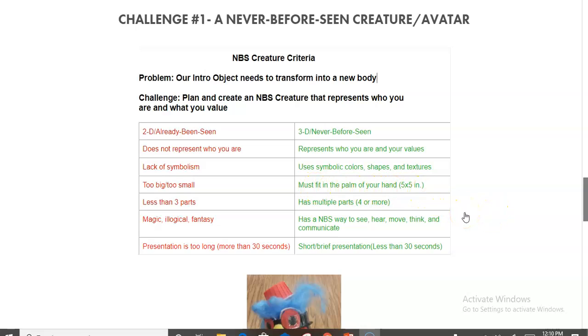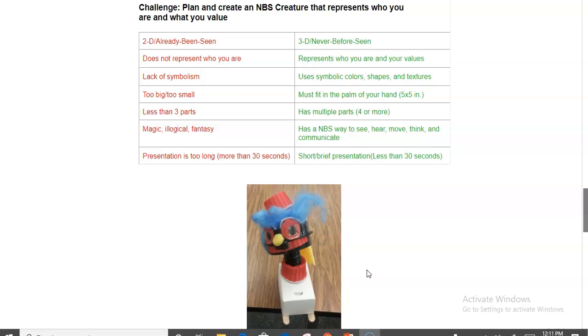I give them some limitations — keep the creature small enough to fit in your hands, about 5 by 5, and it must have multiple parts assembled together. On the don'ts: I don't want it to be illogical, invisible, or rely on magic buttons or fantasy. I present it as: if Pixar were making a new Monsters Inc. movie, what creature would you create? Make sure it has a way to see, move, and communicate. They'll be presenting on Flipgrid, Zoom breakout rooms, or to the whole class — this is a discussion-based class and students will be speaking quite a bit.